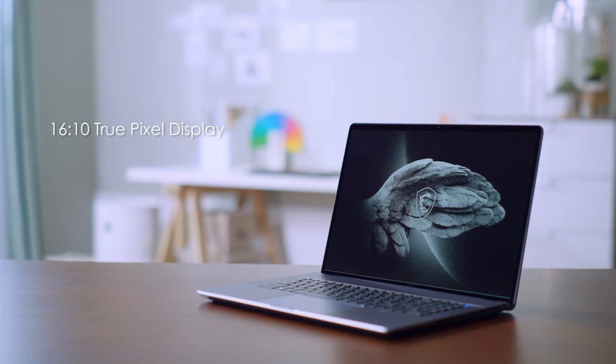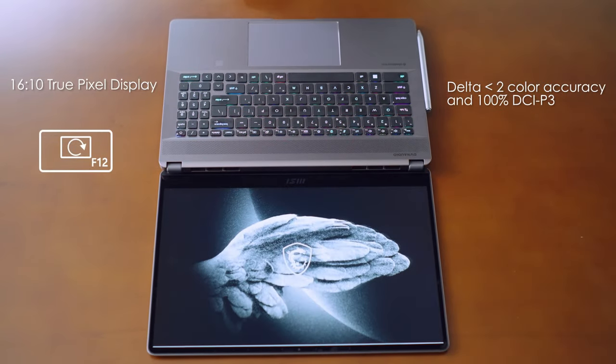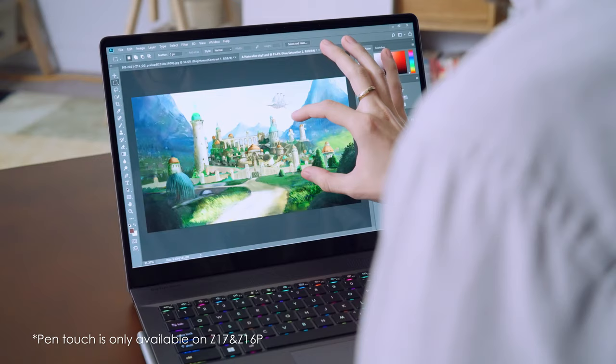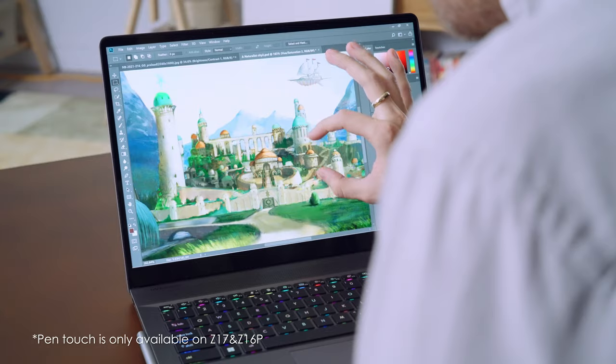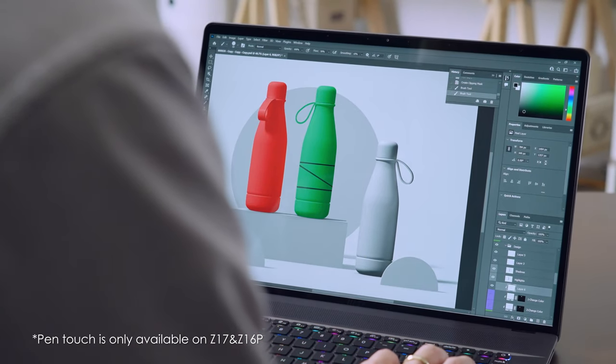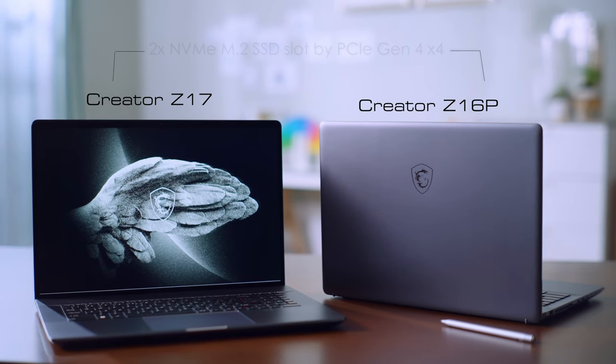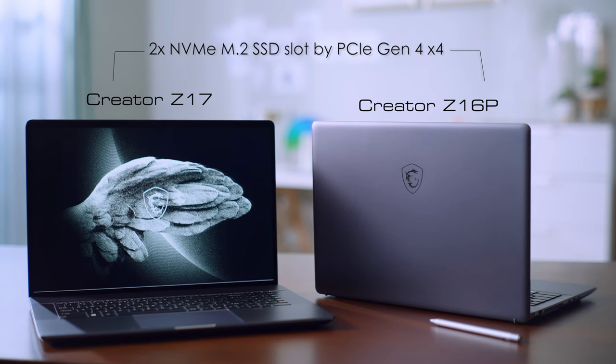The accuracy of color is always crucial to content creators. The 16:10 true pixel display of Creator Z17 and Z16P has Delta-E less than 2 color accuracy and 100% DCI-P3. Moreover, they both have a touchscreen that supports the MSI Pen, which provides a new way of creating your own content. The Creator Z17 and Z16P also have two M.2 SSD slots.